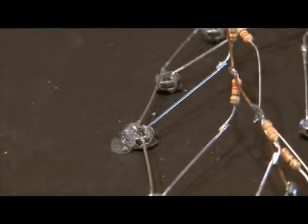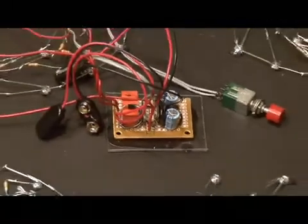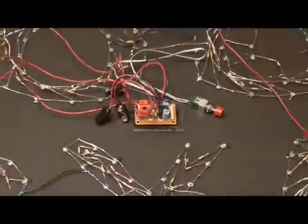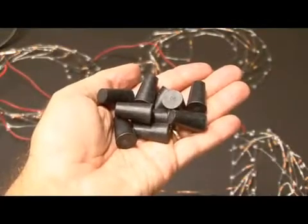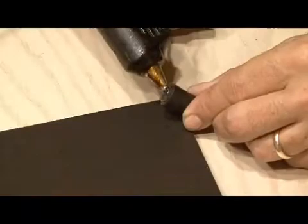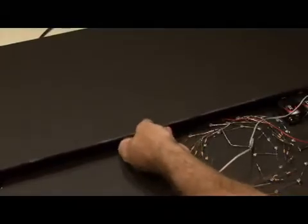Two of the LEDs for each letter were secured to make sure everything stayed in place. Each word was designed to flash separately, so a flashing circuit was built based on a schematic and hot glued in place on the foam core. Using some one-inch rubber stoppers, those were hot glued to the base of the foam core, then a couple of pieces of foam core were used to cover everything up, along with a place for the on/off switch.